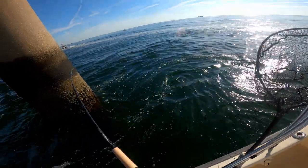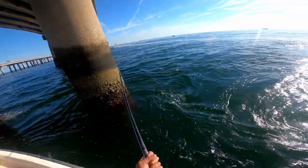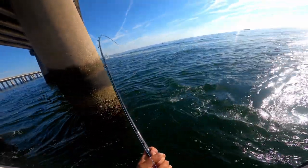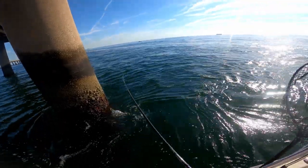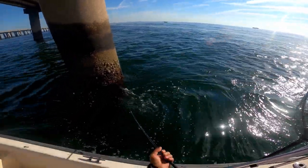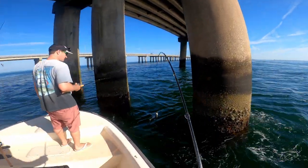I think it's small because he's kind of fast. Usually the big ones just hang deep. Oh, there's a trigger — no, it's a blue! It's a blue, that's why he's so fast.